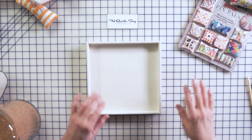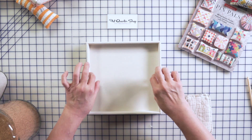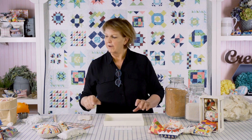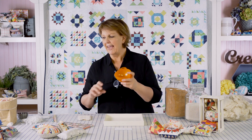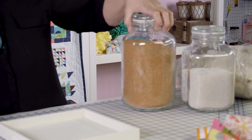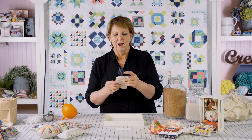You'll need a tray of some kind with a lip around it — a jelly roll pan or any baking sheet with an edge works great — so it can catch any spillage. You'll also need a funnel; it can be big or small, whatever is easiest for you to handle. You'll need a scoop of some kind. For jars, plastic is better than glass in case it's dropped, and you absolutely need something with a lid that stays on.